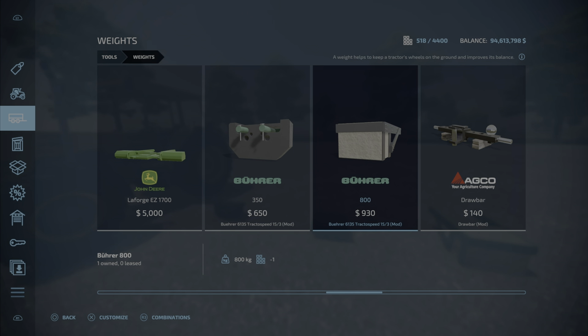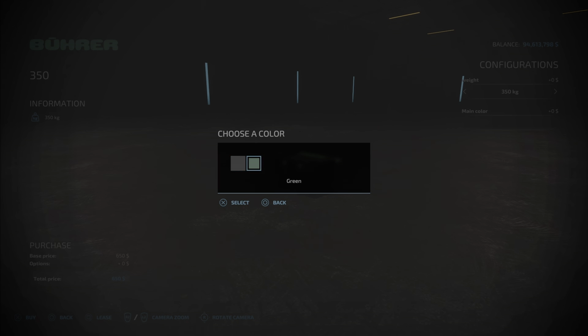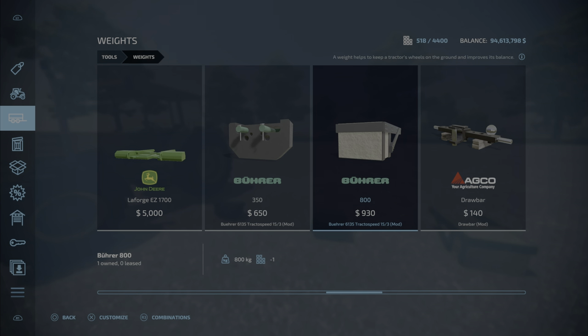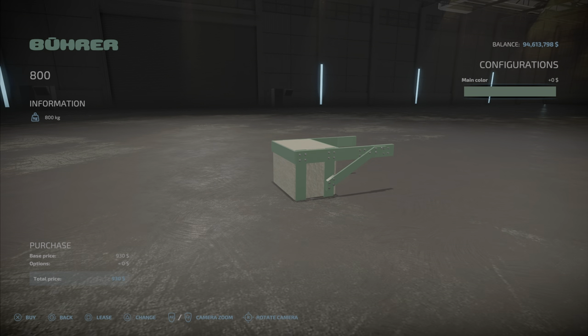And the 800 at 930 dollars for one slot. This one has a couple of options — you can make it 250, 300, or 350 kilograms. You can also change it to green. This is like a concrete block style that you can change the frame to green as well.